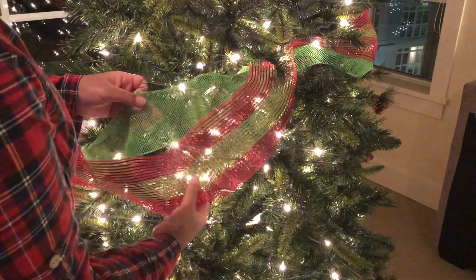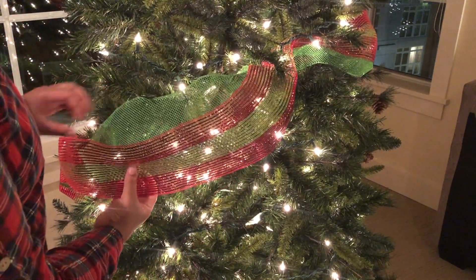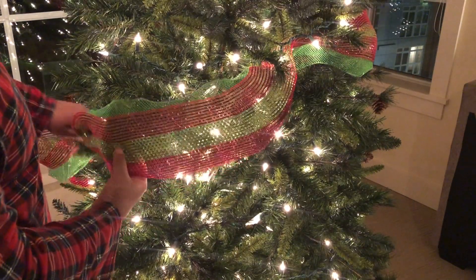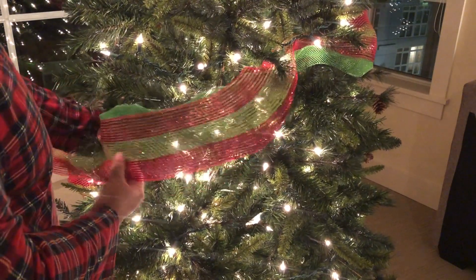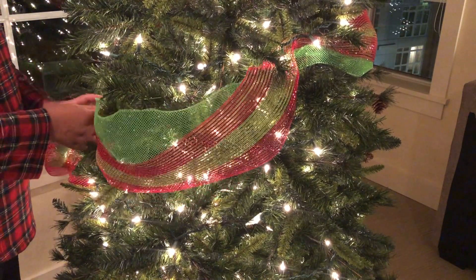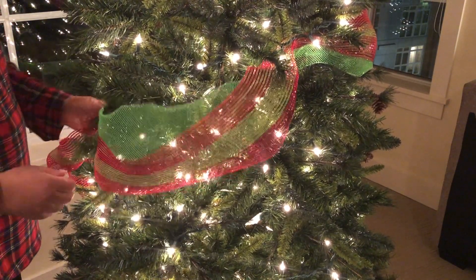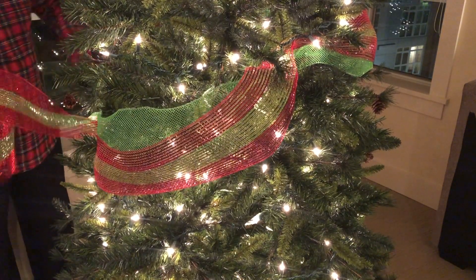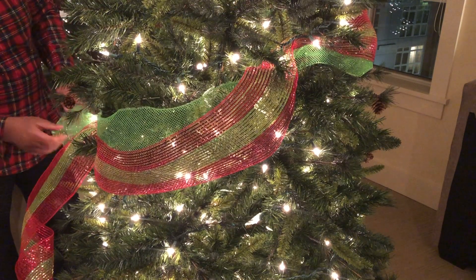Here's a close-up on what I mean by not tucking the mesh into the tree. It kind of looks tucked in but it's really not — it has a loop like how you tie a bow on your shoelace. That's the look I was going for. The way I lined up my meshes: lime green is on top, and the red with lime green stripe is at the bottom, alternating back and forth.